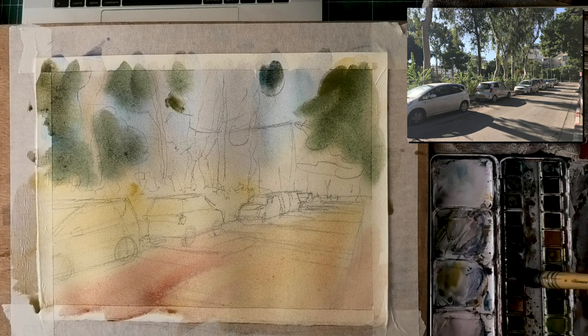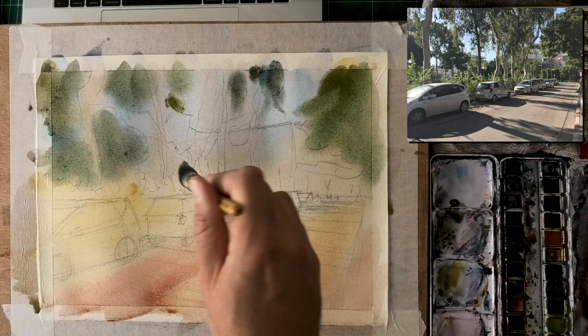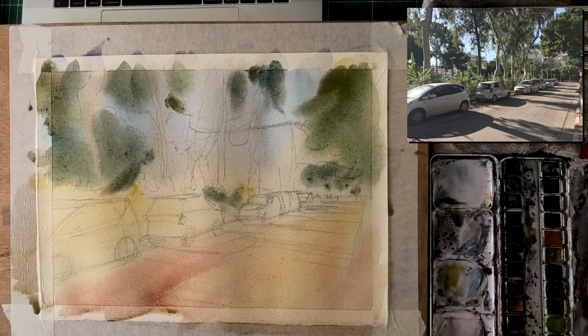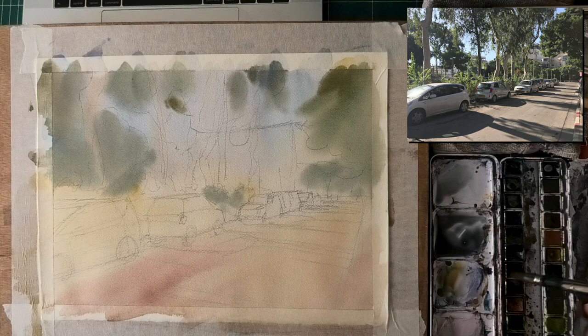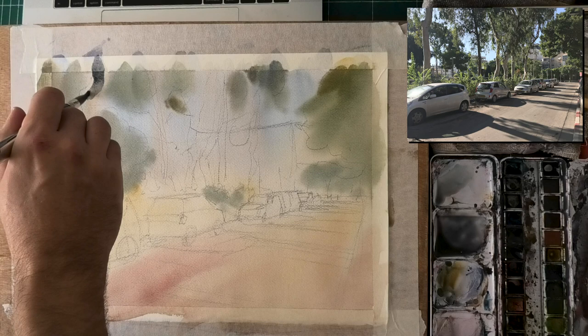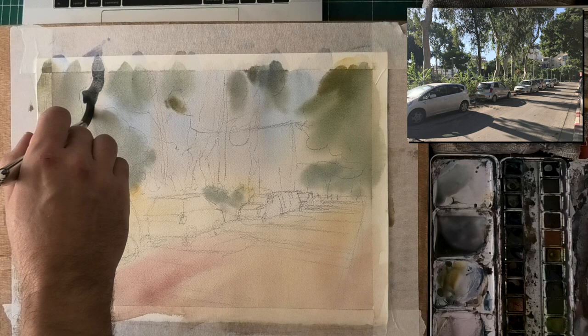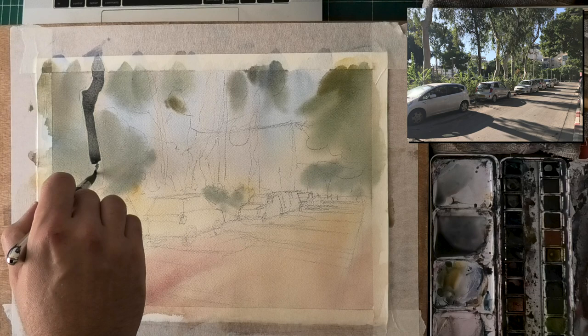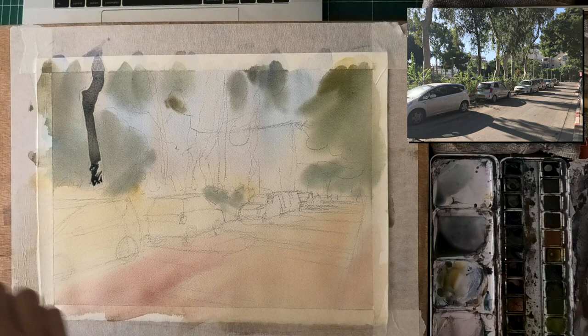One question from a recent live stream: how do I mix interesting greens? My favorite combination is French Ultramarine with yellow ochre — very natural colors you see often in nature. Yellow ochre mixes really well with phthalo blue as well, so if you're using yellow ochre you can get away with almost any blue. I do mix my own greens, using random combinations, sometimes adding red to neutralize the green a bit.